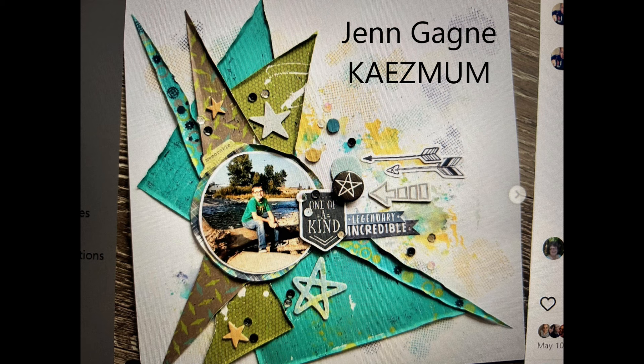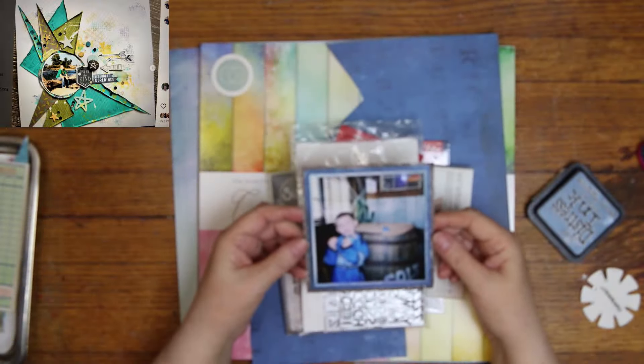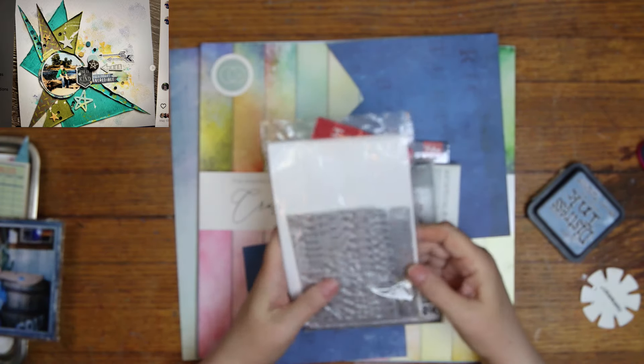The super cute layout is by Jen Gagne, who's Kay's mom here on YouTube, and it is the one that I'm going to use for my lift today. And I'm scrapping this photo of my grandson. And I have two of those letters for a title.